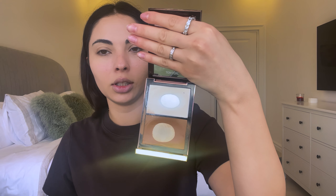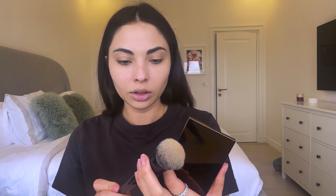Now I'm using the Tom Ford Shade and Illuminate in Intensity One. I absolutely love the highlighter as well as the bronzer in this palette. I'm using the Sephora 88 Pro Bronzer Brush — I absolutely love this one, it's really soft and it helps blend in the product beautifully.